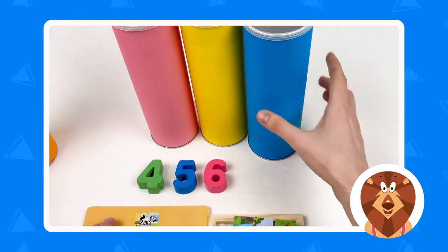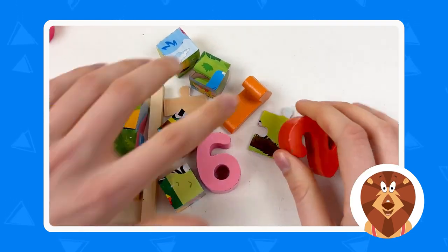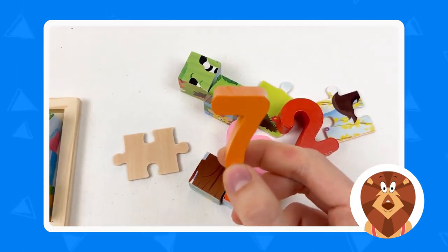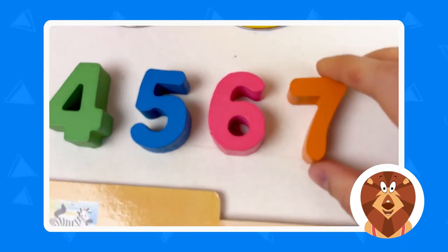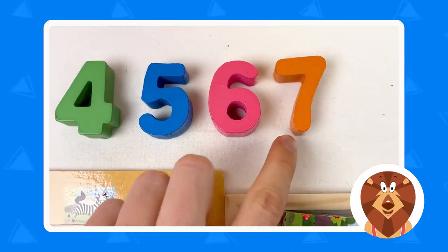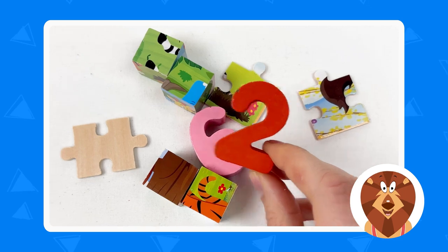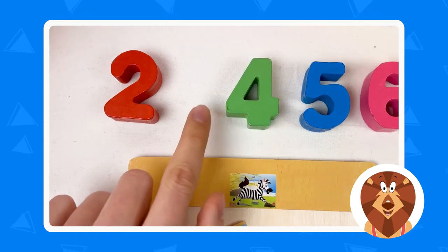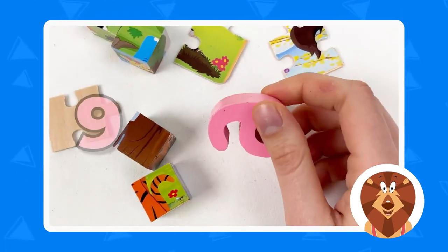Let's open the next crayon — we're going to do the blue one. So many things! We have numbers and puzzles, so let's start with the numbers. Here we have number seven and it's orange, so number seven goes right after number six. Great — four, five, six, seven. And here we have number two, which is red. And the next number we have is number nine.